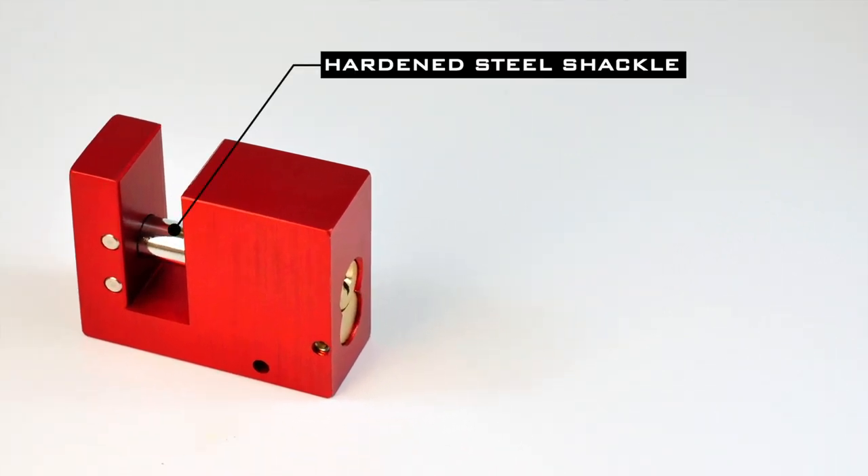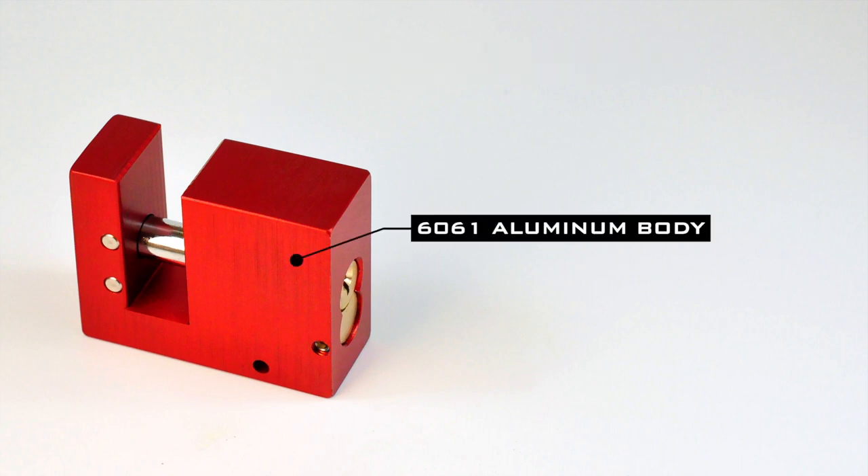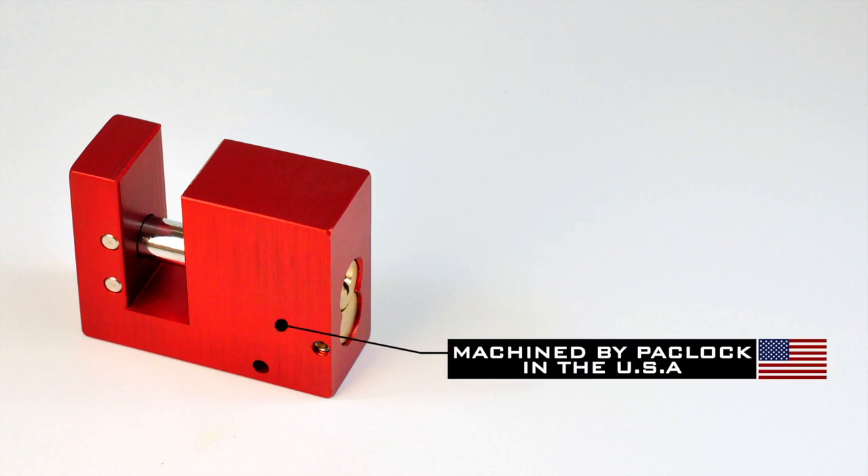The BlockLock comes equipped with a hardened steel shackle. The lock bodies are made from 6061 aluminum and machined by PackLock in the United States using American-made Haas CNC machines.